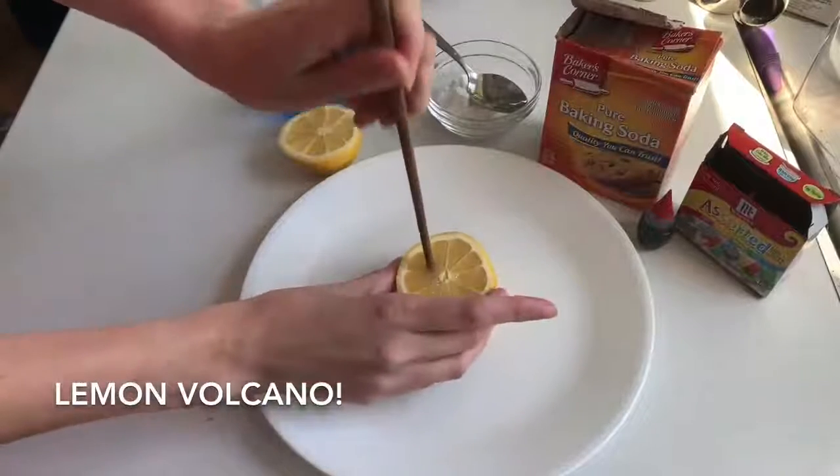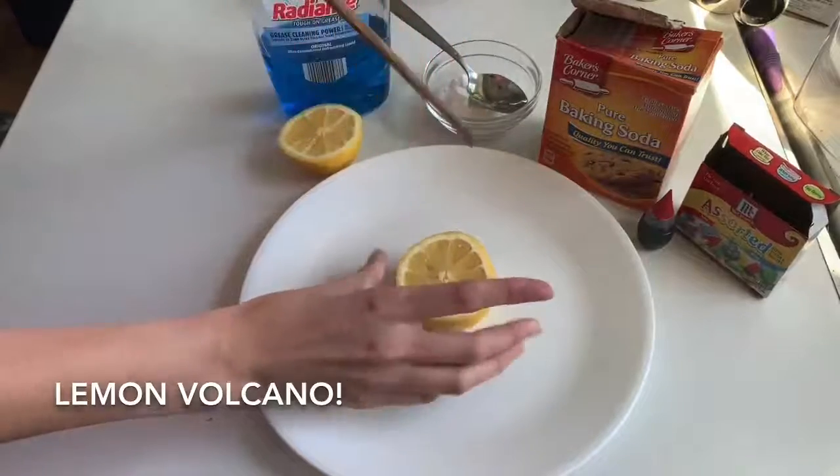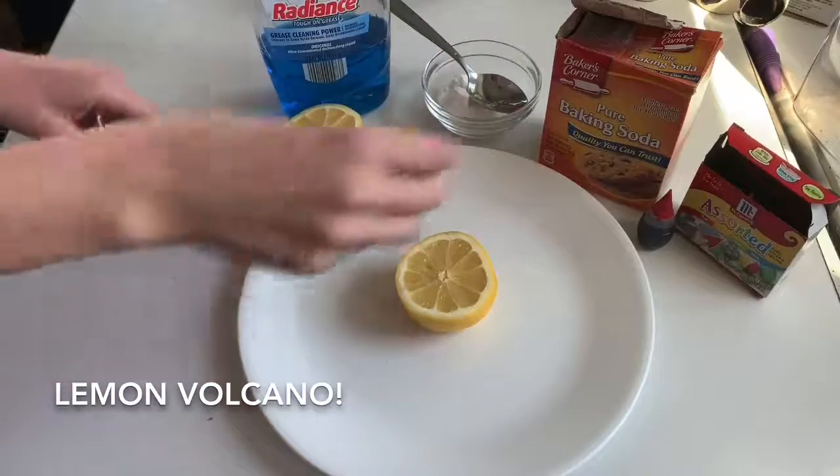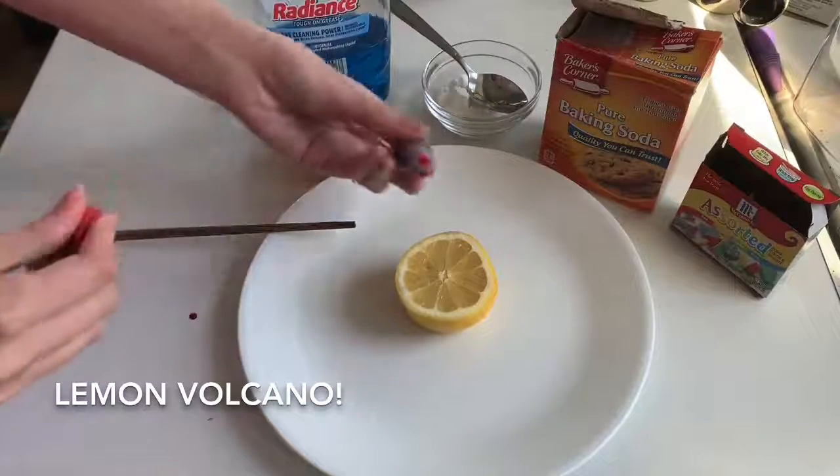Hi friends, it's Miss Karina back with another STEAM experiment for you to do at home. Today we're making lemon volcanoes! I started off by cutting a lemon in half carefully and piercing it with a chopstick to make sure that baking soda would be able to get in.